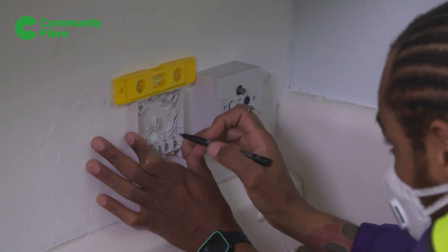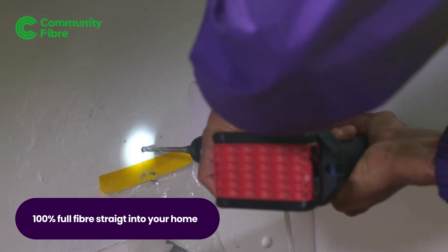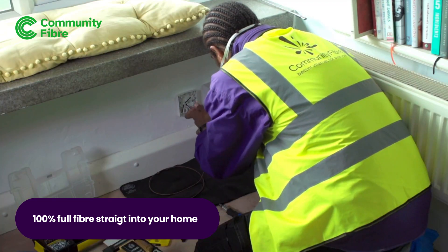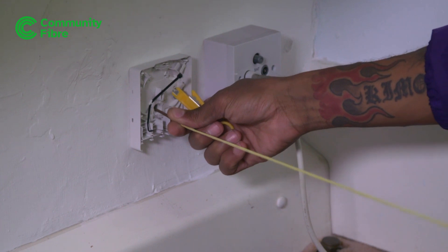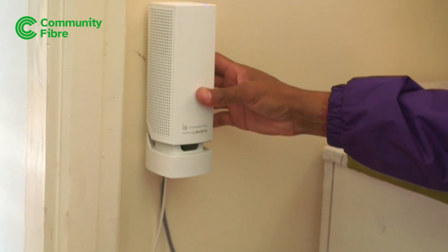If our fibre isn't already installed at your property, we'll need to drill a small 6–8mm hole in your wall, so we can bring our fibre optic cable into your home from the street. We mount the fibre socket on a wall in your home, run a small white cable along the skirting board, and connect your modem and mesh Wi-Fi router.